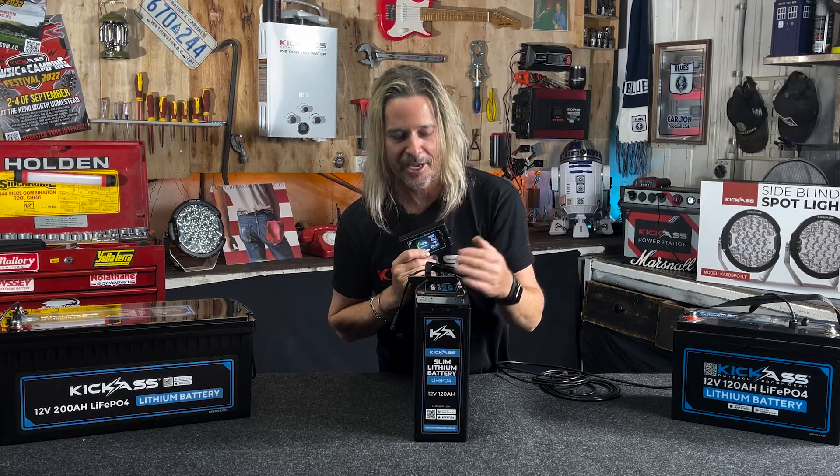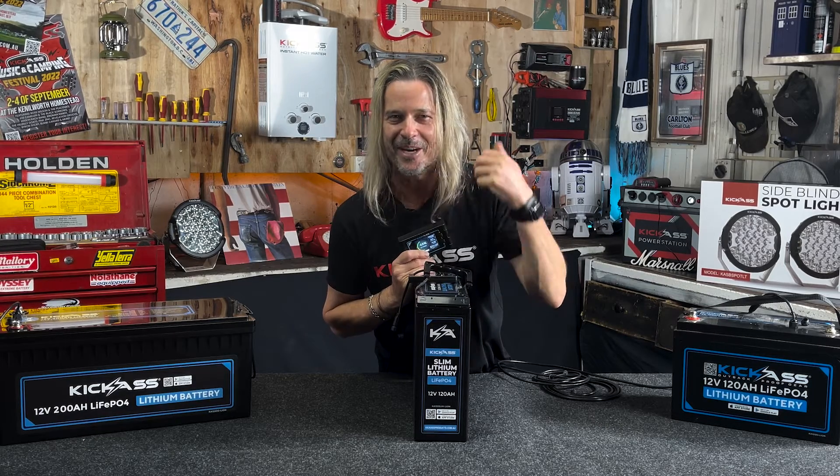Even if you want to upgrade from an AGM battery, we've got you covered. Head over to the website and check them out, you bloody ripper.